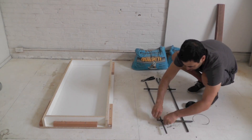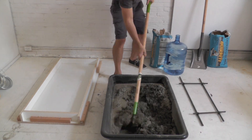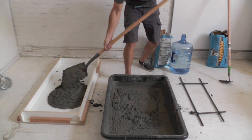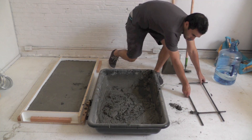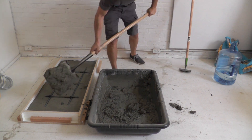I used some wire to connect the rebar together into a frame. I filled the formwork about two-thirds of the way full, then placed the rebar and filled up the form the rest of the way.